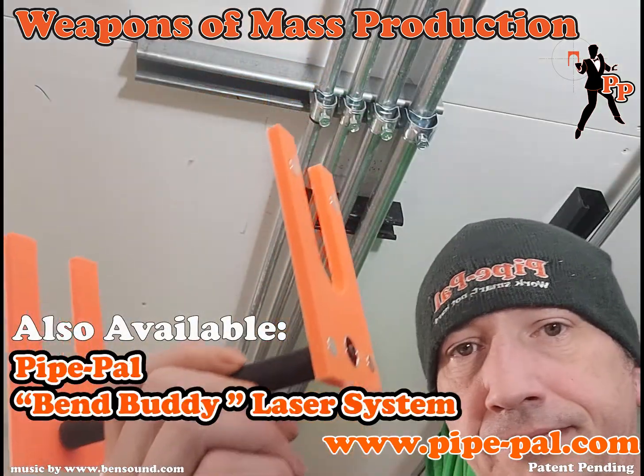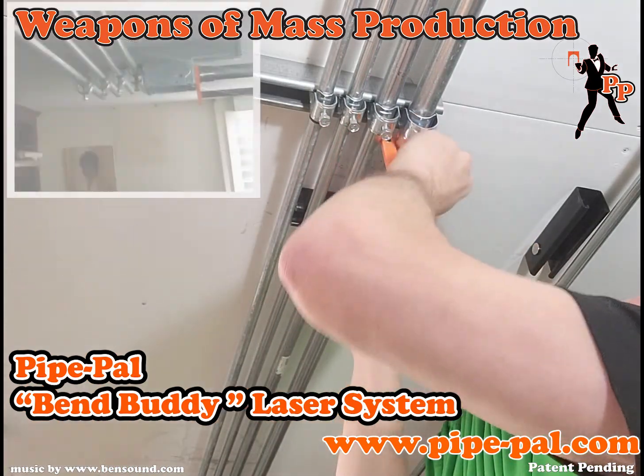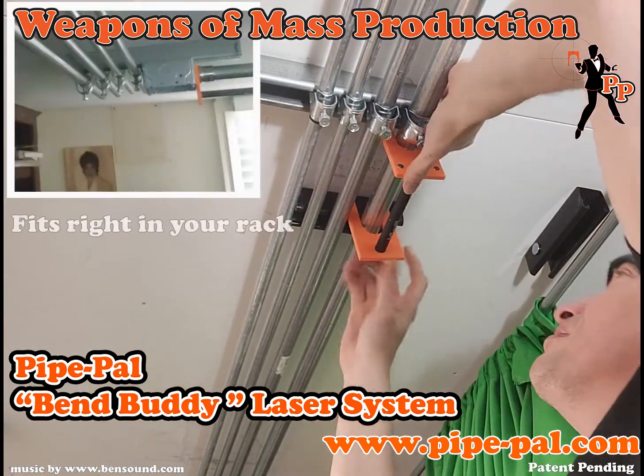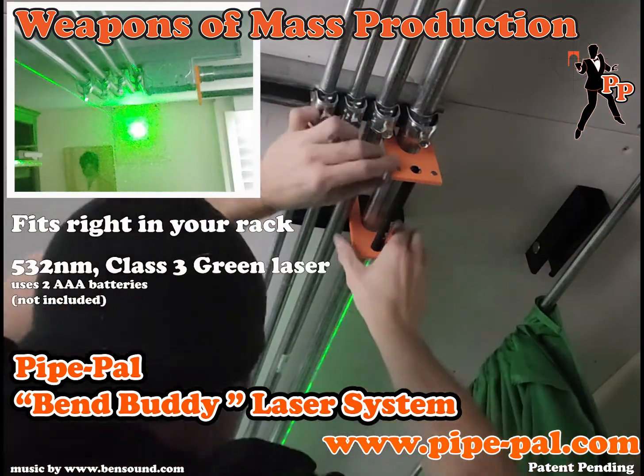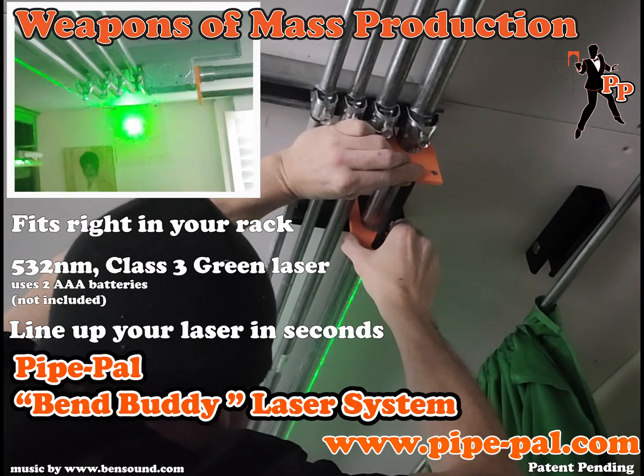Also available, the PyPAL BendBuddy laser system. No more knocked over lasers on the ground. The BendBuddy laser fits right in your rack. With this bright Class 3 green laser, you can line up your laser for your rack or conduit layout in seconds.